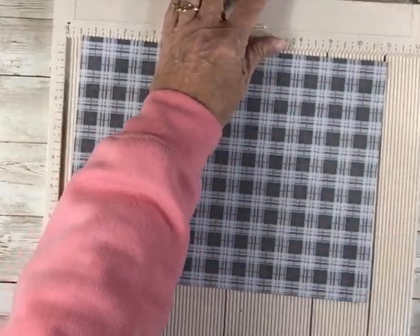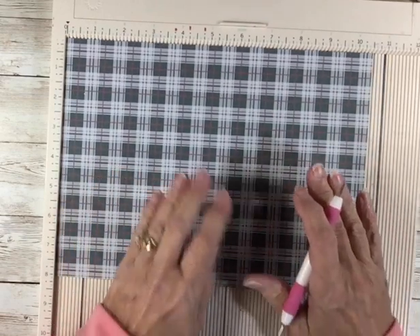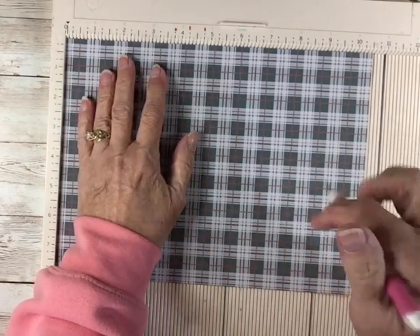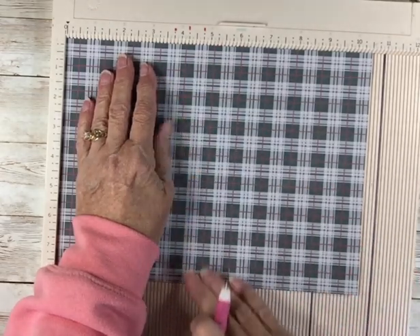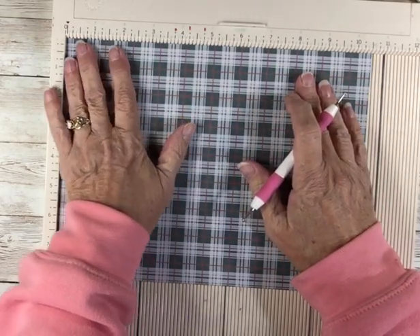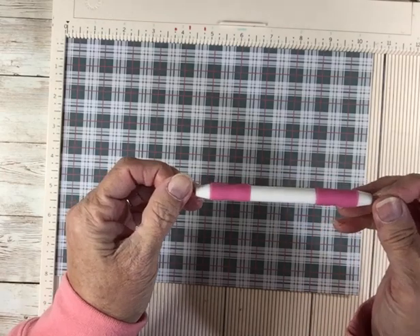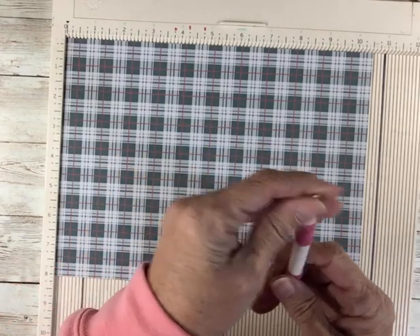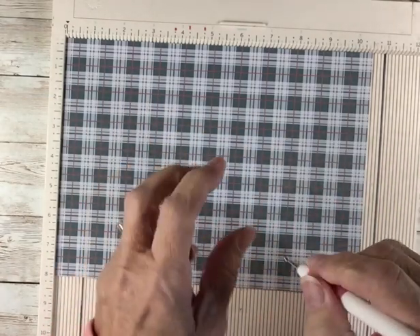Do you need to have a scoreboard? No, but if you can get one, do — it will make your life easier. You will love scoring with it. If you don't have a scoreboard, you can make tick marks with your pencil and use like a butter knife or something on a soft surface with your ruler to make your score lines and fold. That works, it's just a little more work. I use an embossing tool here — in the United States they are available at the Dollar Tree. I have some other ones that are wood from when I used to do dry embossing.